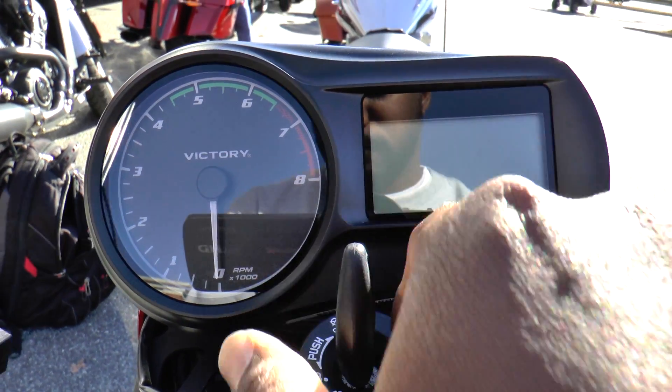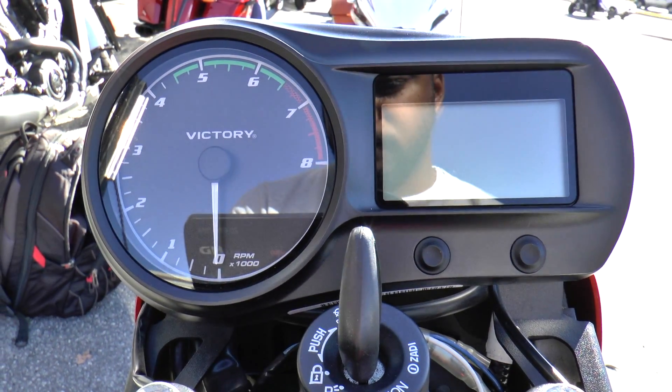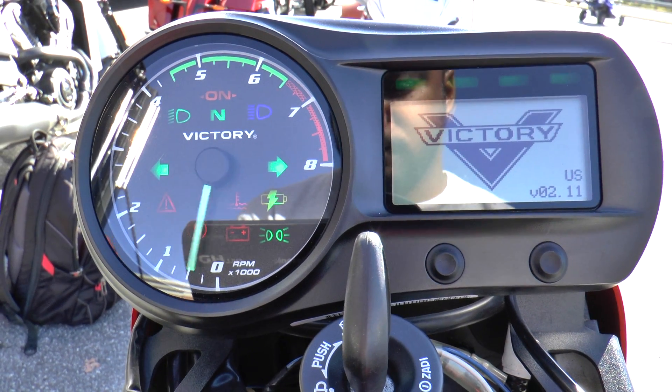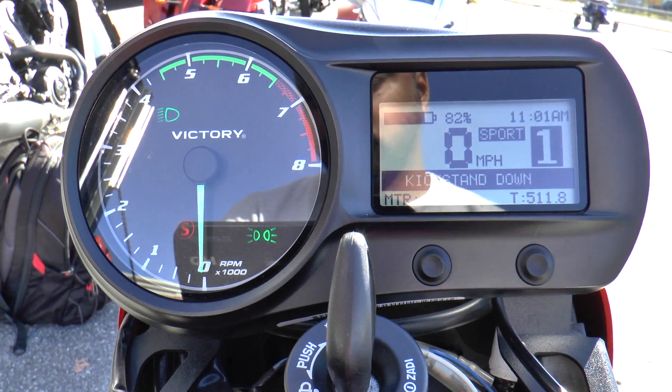First, let's clear up any confusion, because that is not what this bike sounds like. You are hearing what a normal V-twin sounds like in the background. This is what the all-electric Impulse TT sounds like.